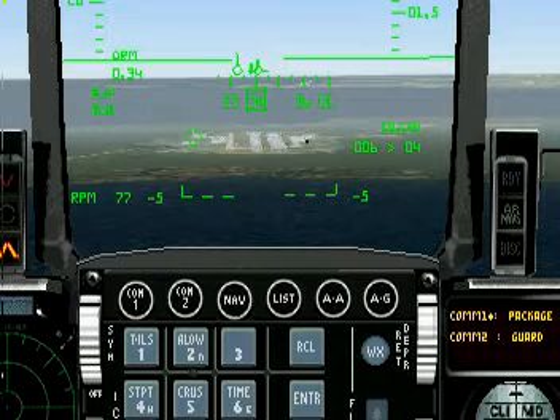To intercept our glide slope, fly level until the end of the runway lines up between 0 and minus 5 on the pitch ladder.